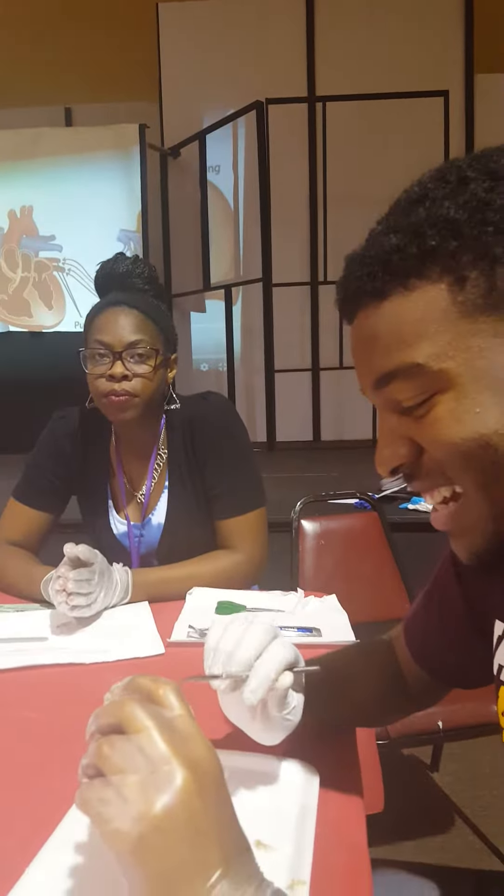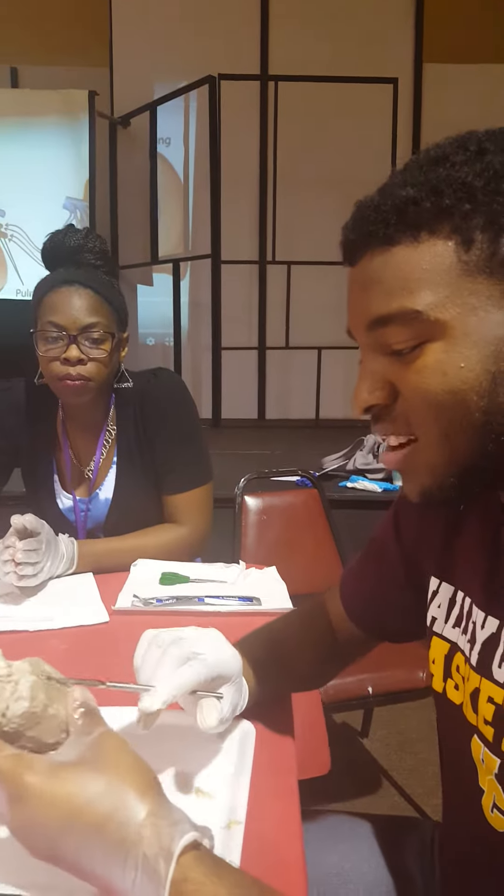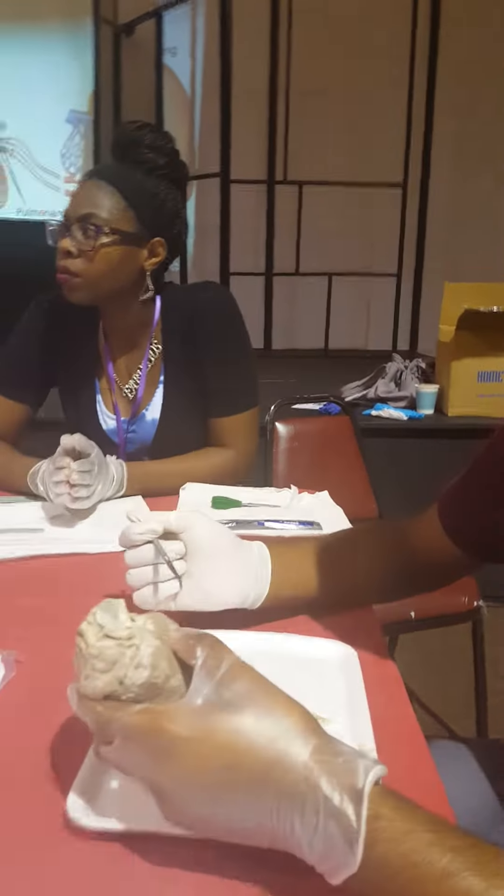And then we're just kind of about to cut open the heart, and then we'll see more about what's on the inside.